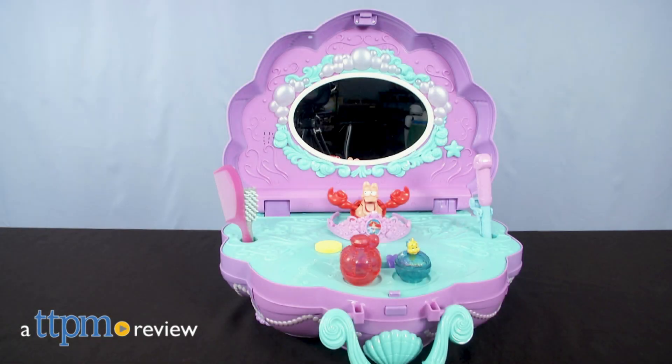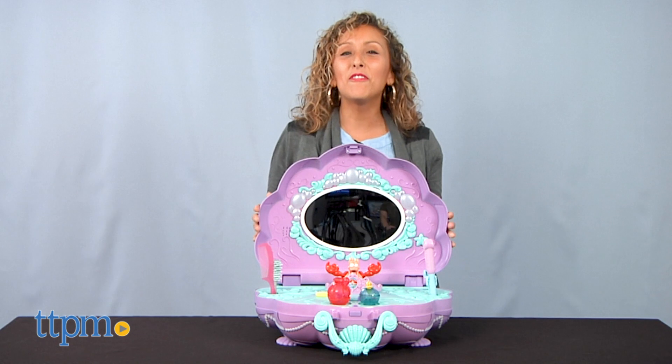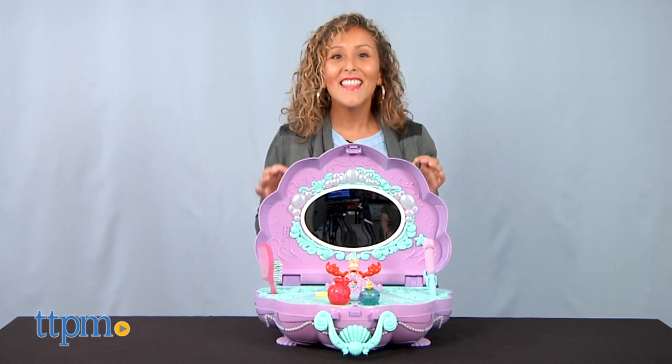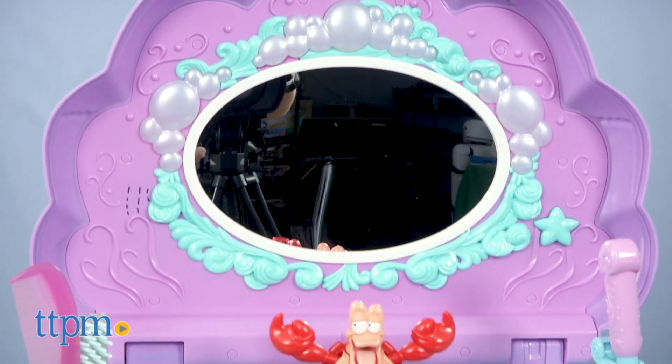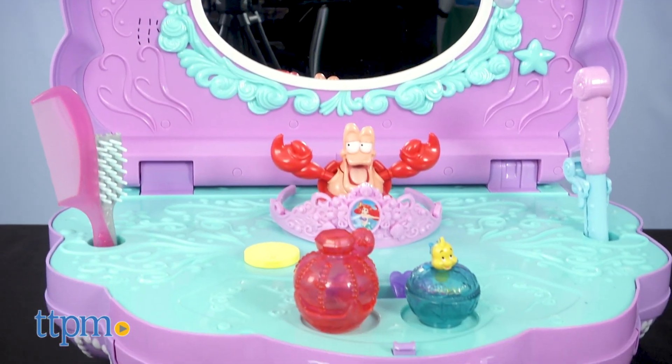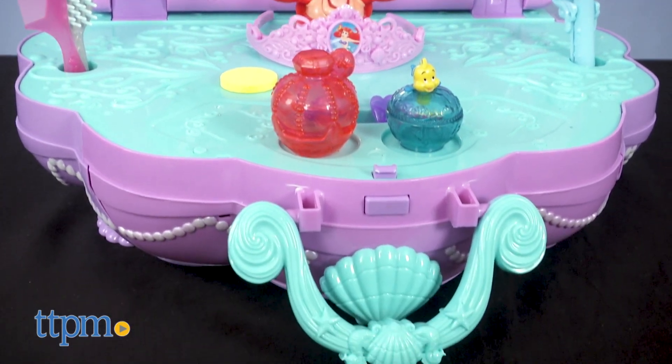Who doesn't love Disney Princesses? Hey, it's Betsy from TTPM, and Jakks Pacific's cutest little playset: the Ariel Music and Lights Vanity. If you're a Disney fan, make sure to subscribe to our channel for more daily toy reviews on everything Disney.